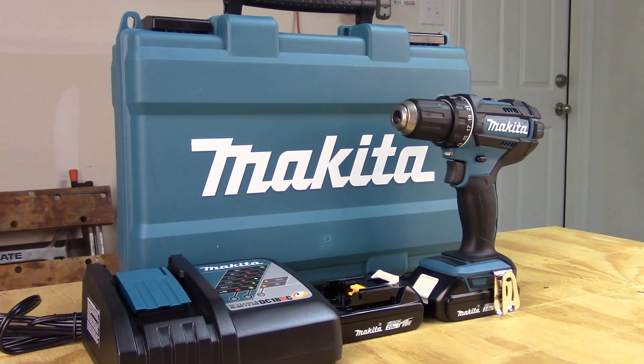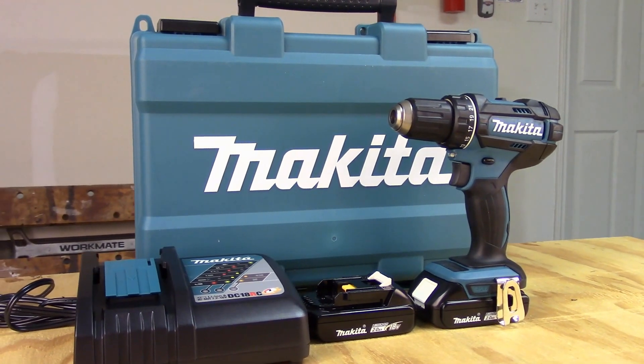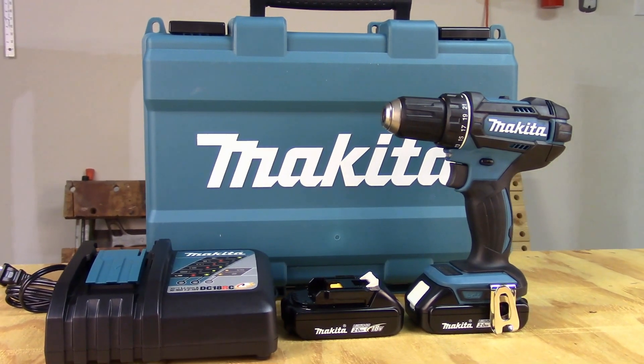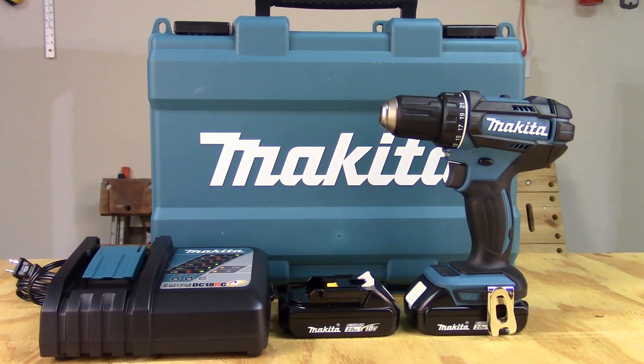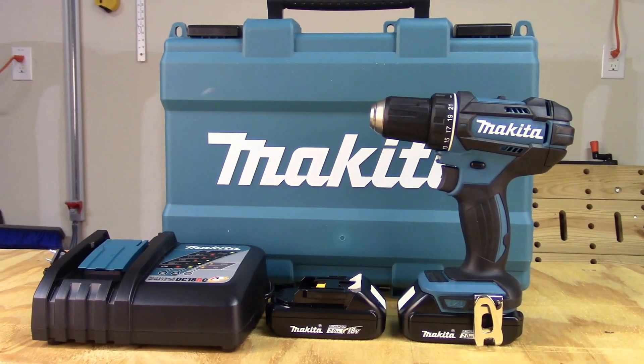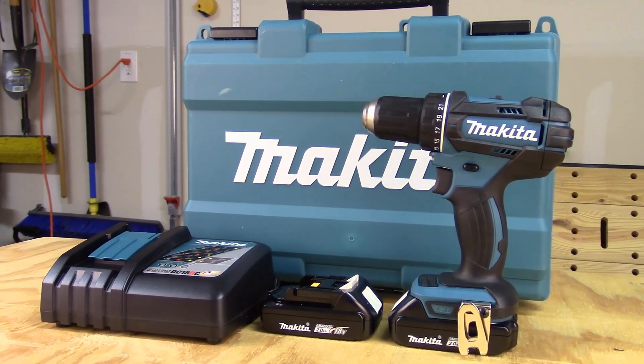The Makita XFD10R comes in a kit with a hard case, charger, and two 18-volt, 2-amp-hour lithium-ion batteries. The kit goes for $169. It has a 3-year limited warranty on the drill, battery, and charger.